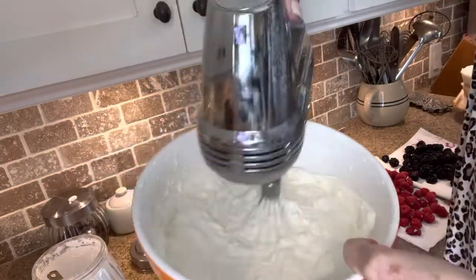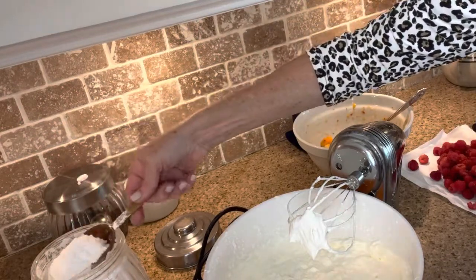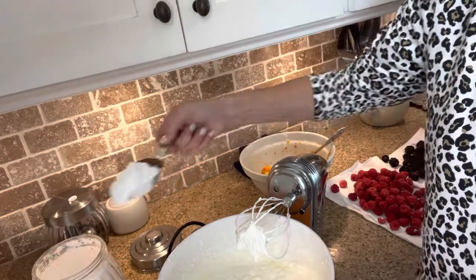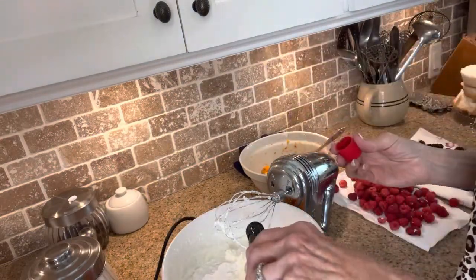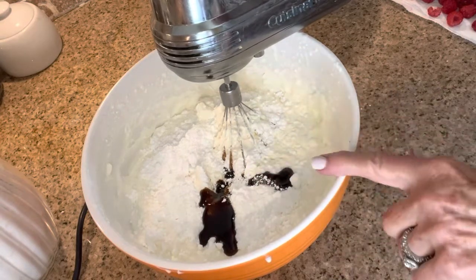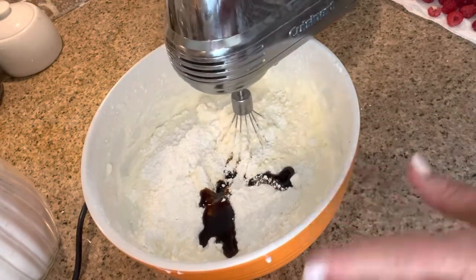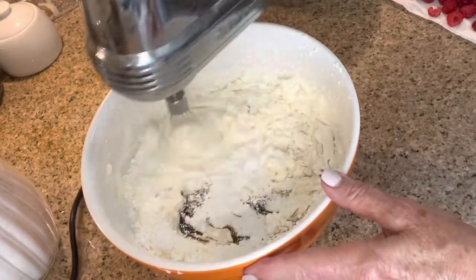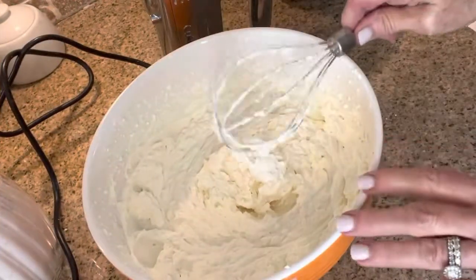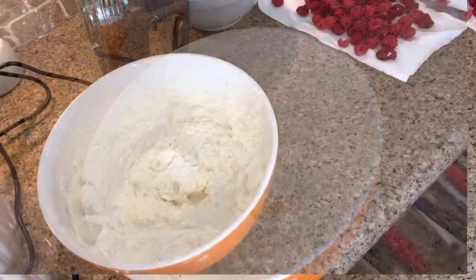We are at about a good stiff peak right now. If you go past this point your whipped cream can get a little grainy. At this point I want to add some powdered sugar — I don't want this to be too sweet. Two to four tablespoons is a good general rule of thumb for each cup of heavy cream. I have some vanilla bean paste I want to use, so here's my half a cup of powdered sugar to four cups of heavy whipping cream and about two teaspoons of vanilla bean paste. If you don't have vanilla bean paste, feel free to substitute with regular vanilla extract. The reason I use powdered sugar instead of granulated sugar is that I think powdered sugar actually helps stabilize it a little bit — it stays a little stiffer longer.